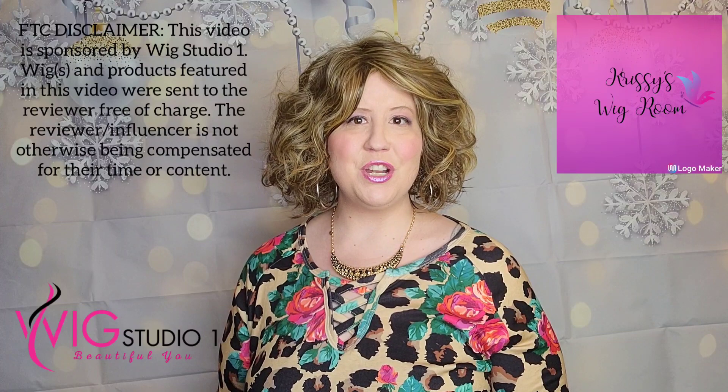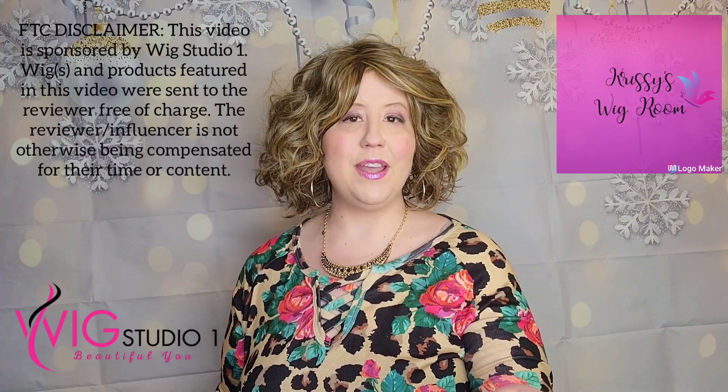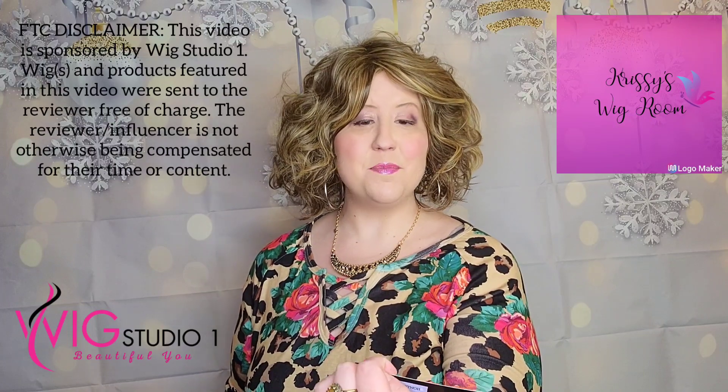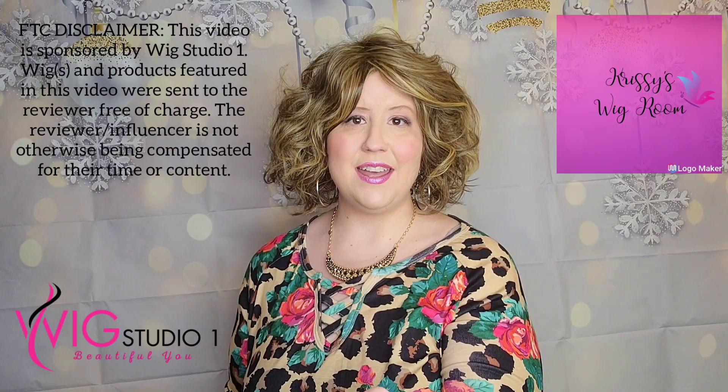I am super excited to be sharing with you today a review of the Tossled Bob Wig by Hairdo, and it's in the color Glazed Mocha, medium brown gold, R11S+.